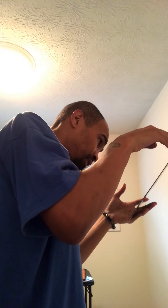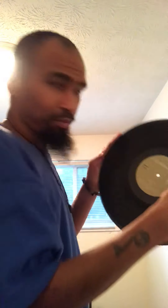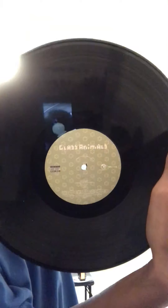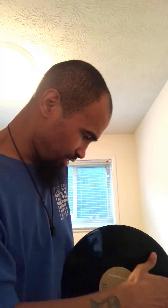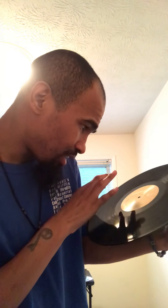I'll show you the actual vinyl. That's Side B — I'll show you Side B first. And this is — let me flip it around so you can see it — Side A.